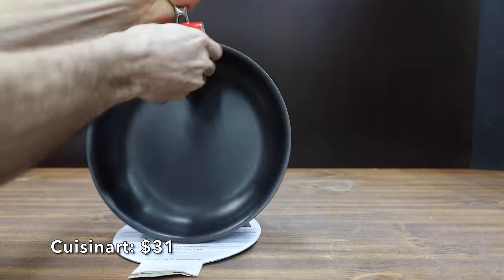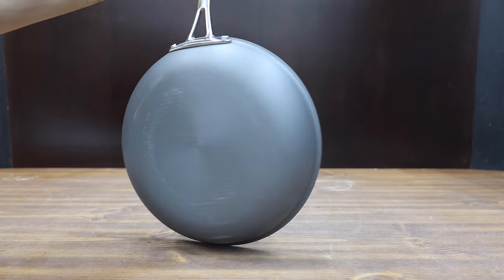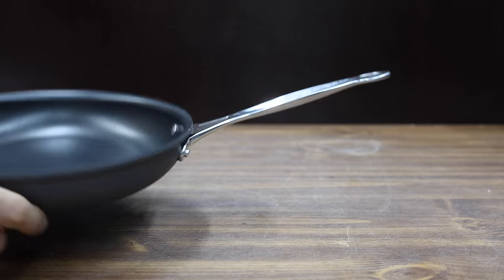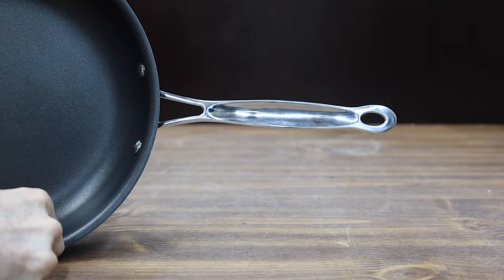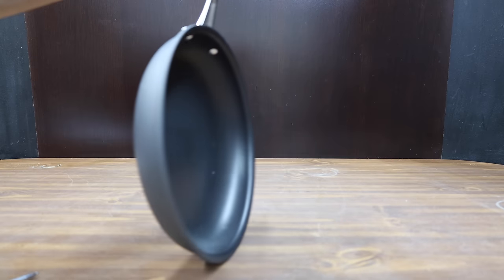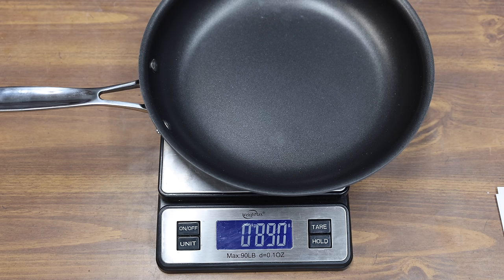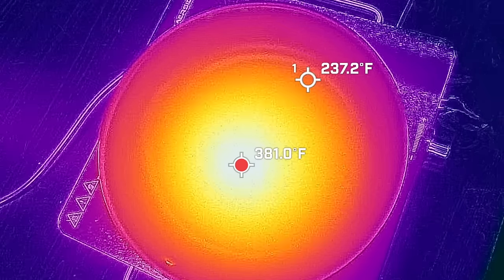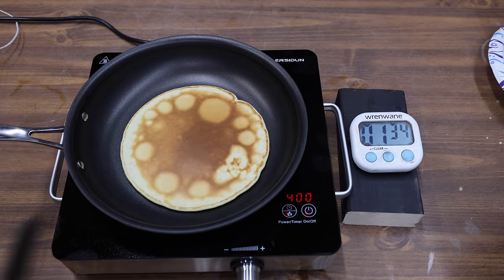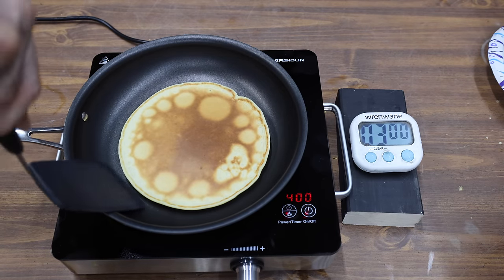At a price of $31 is this Cuisinart brand. It's their Chef's Classic Nonstick Hard Anodized Skillet, metal utensil safe, harder than stainless steel for durability and professional performance. Quantanium nonstick cooking surface is reinforced with titanium for lasting food release, with a solid stainless steel riveted cool grip handle. The Cuisinart is made in China and weighs 890 grams. The Cuisinart really struggled with a 144 degree temperature difference, and the pancake is a little more thoroughly cooked in the middle compared to the outer areas. However, the pancake did not stick to the Cuisinart.